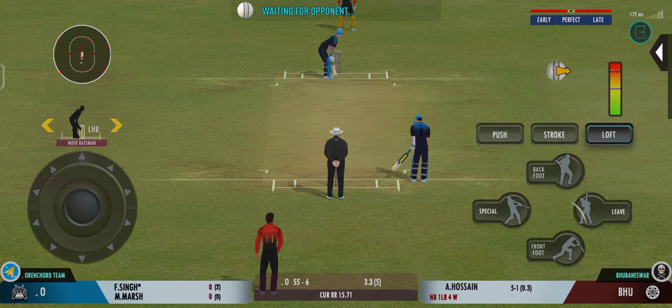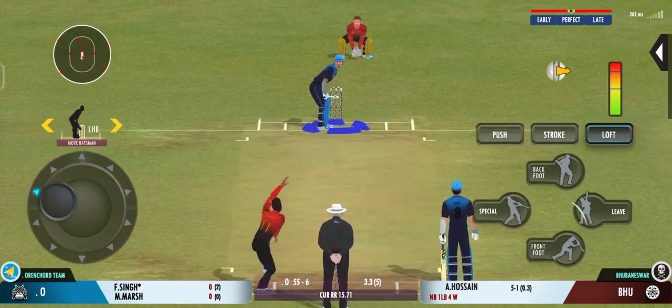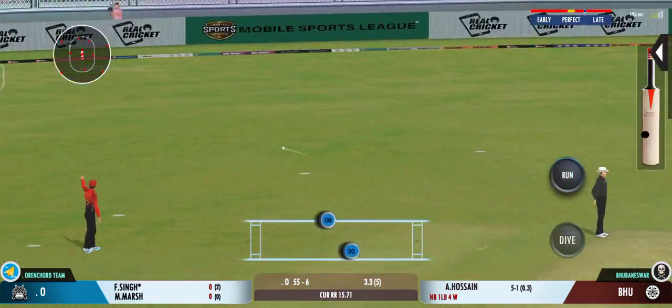That was a fantastic piece of bowling. Good shot for a single.